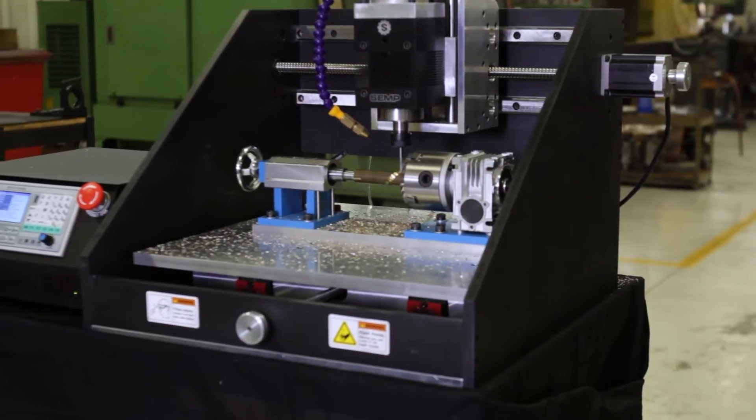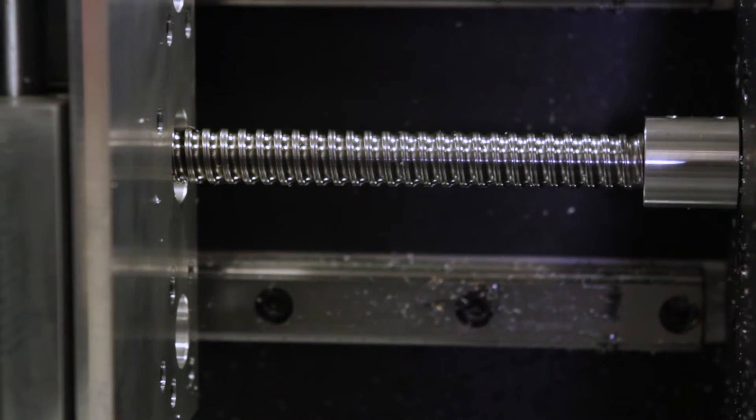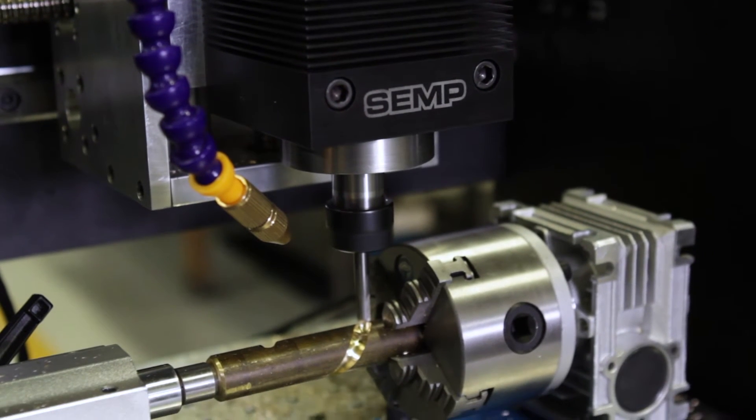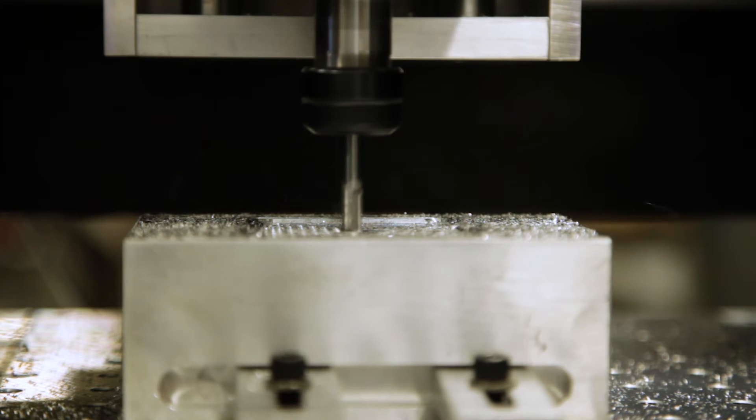This affordable machine was built with durability in mind. Equipped with a linear rail and block slider system, it is capable of handling dynamic loads over 10,000 pounds, delivering industrial quality production.